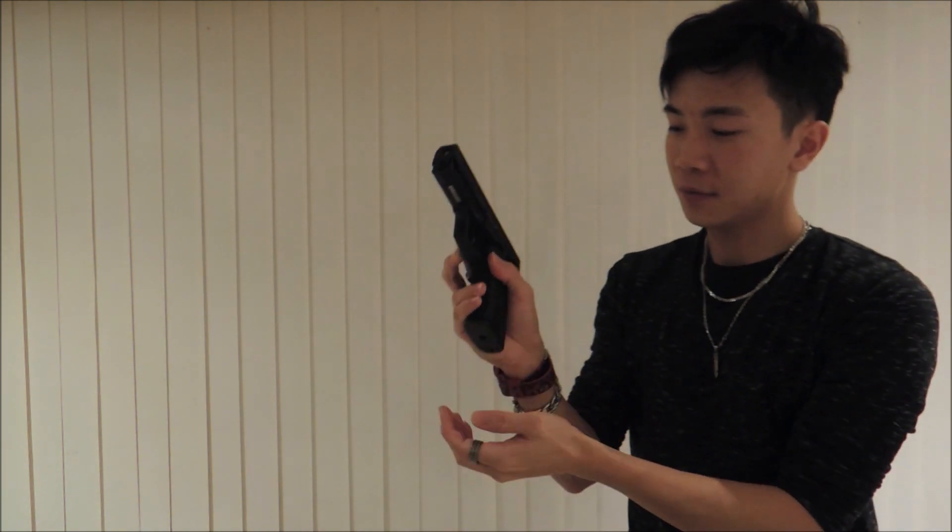First off we'll start with the magazine. This is a green gas gun so it comes with a green gas magazine. This magazine can hold up to 25 rounds, even though it states on the websites that it only holds 22 — but I've tried it and it holds 25 rounds, which the more the merrier.